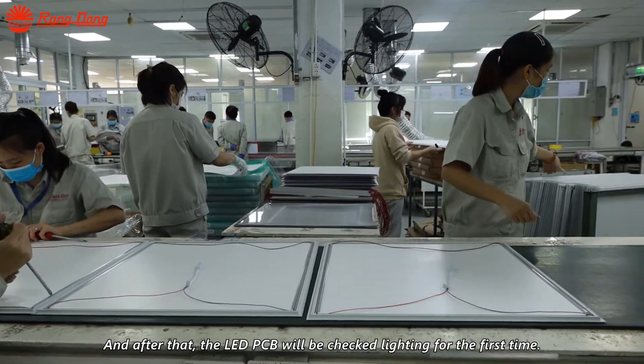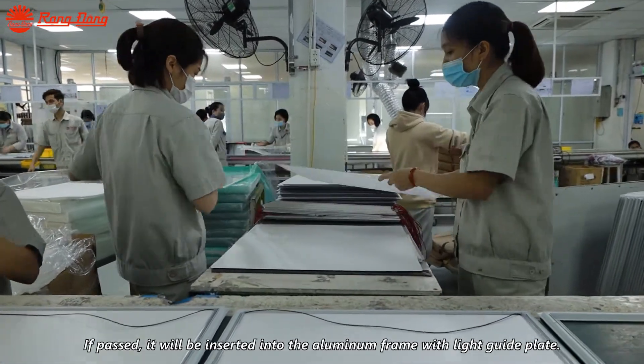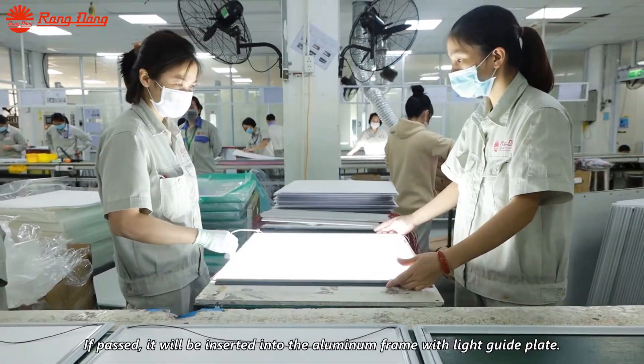After that, the LED PCB will be checked for lighting for the first time. If it passes, it will be inserted into the aluminum frame with light guide plate.